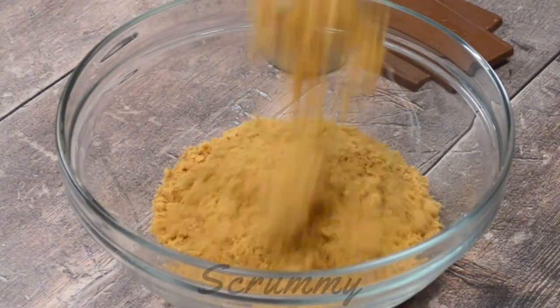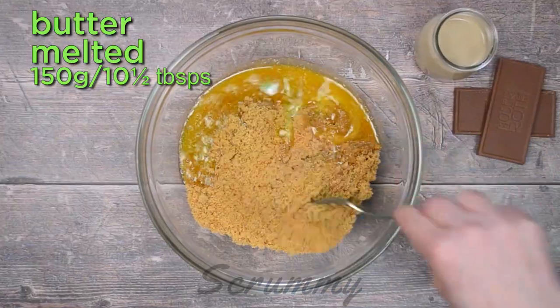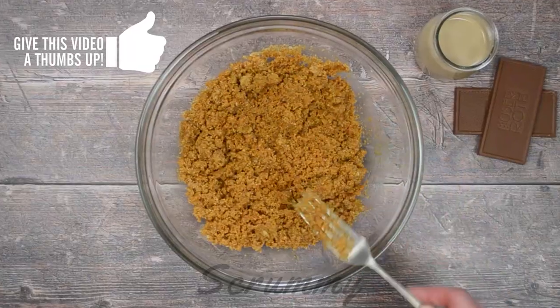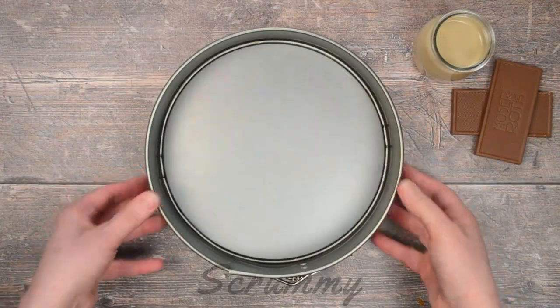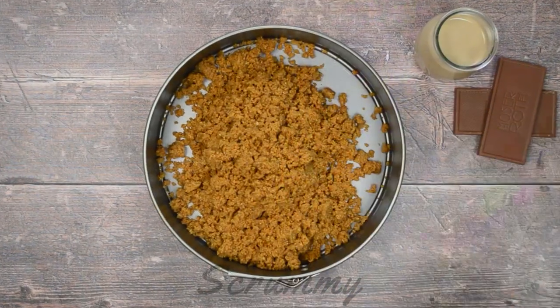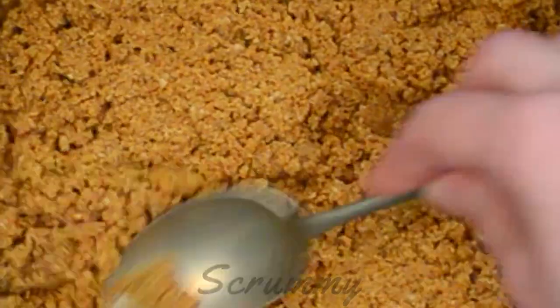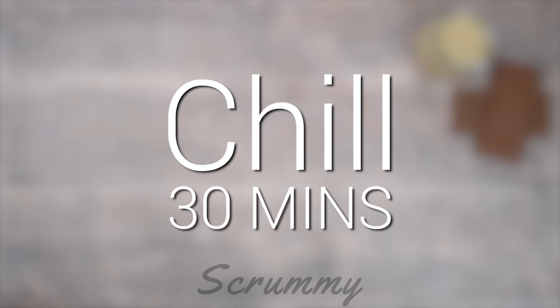Pour the crumb mixture into a bowl and add the melted butter. Mix with a fork or spoon until all the ingredients are combined. Now you can pour the biscuit crumb into a 20 centimeter springform tin. I haven't greased the tin as there's enough butter in the biscuit base so it won't stick. Press the biscuit crumb down with the back of a spoon until it's nice and smooth. Place in the fridge for 30 minutes while we make the cheesecake filling.